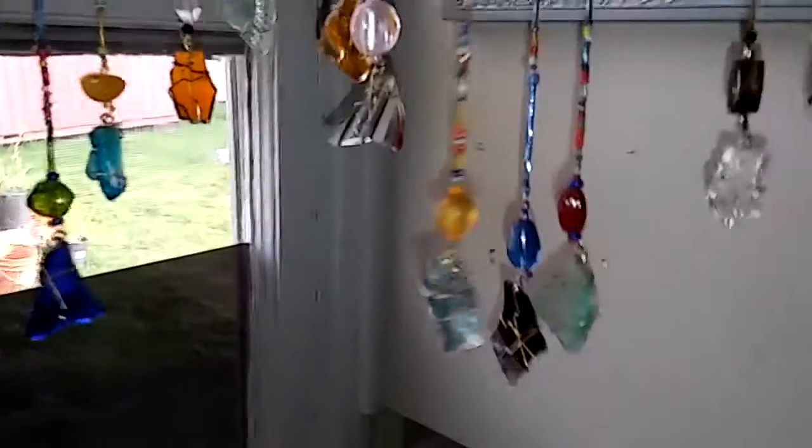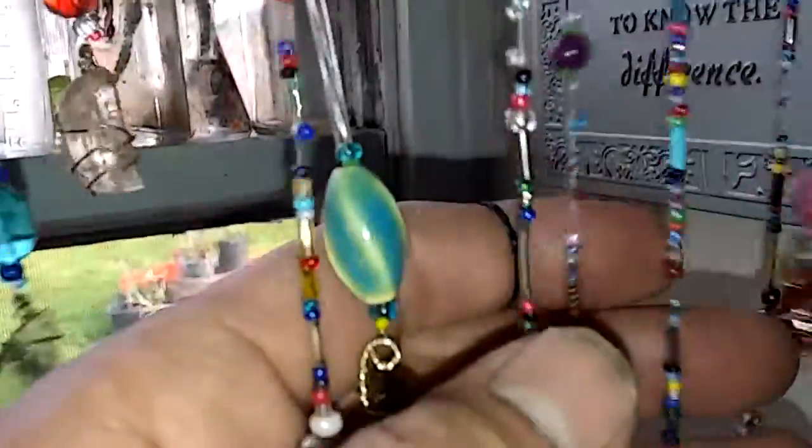I got a lot of different pieces that I'm going to give to her, and I got some cool things that she can hang them from. These are all little glass beads — she did a really good job on these. I love it.